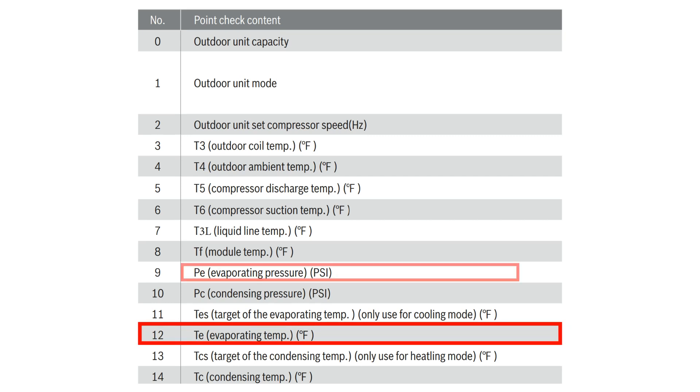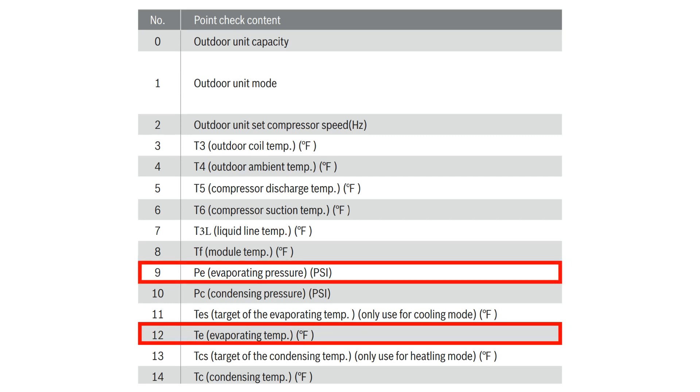Next, you will want to scroll to number 9 in the check menu. You will now be viewing your suction line pressure.